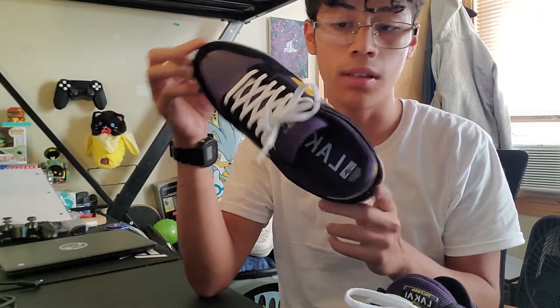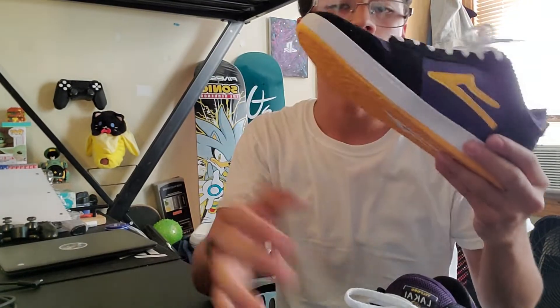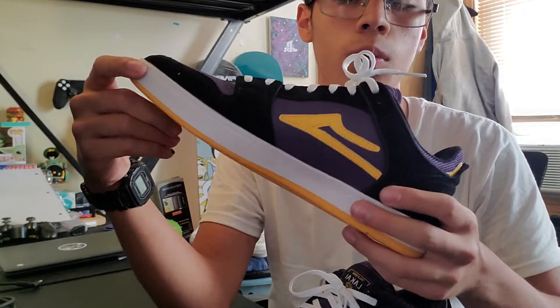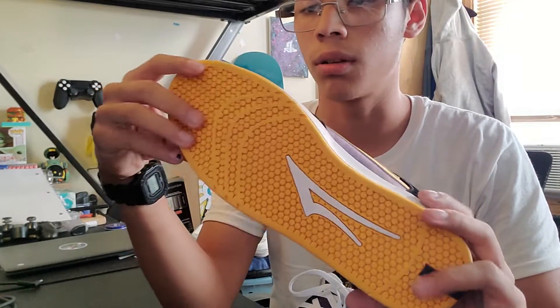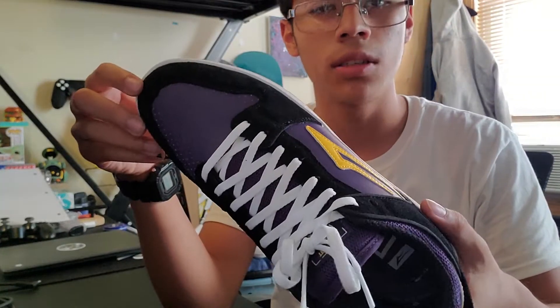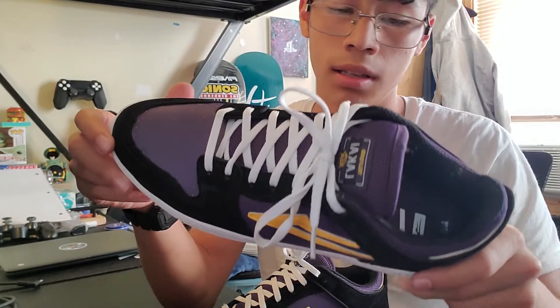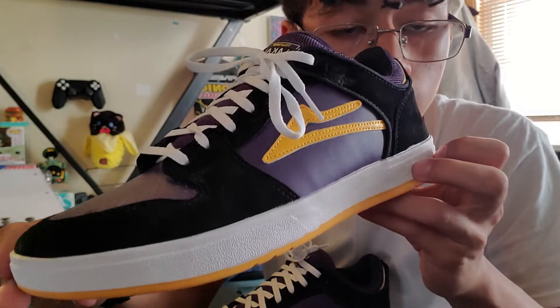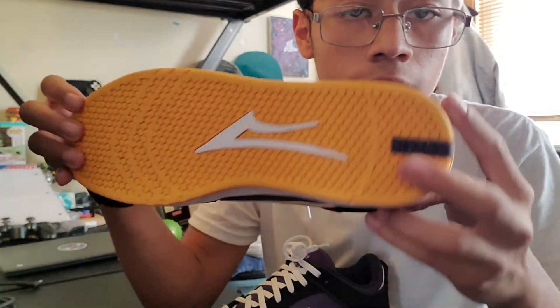All right, that was my overview of the Lakai Telford Lows. Hopefully that helped if you were wondering whether to buy these or just wanted them for the looks. I do want to do a follow-up video where I skate these shoes and show what they look like after a while of skating and talk about what they feel like. I hope you guys enjoyed the video and found it helpful — I'll see you in a couple months.